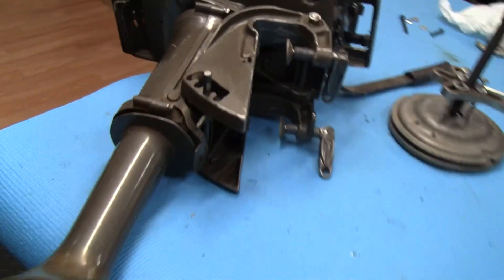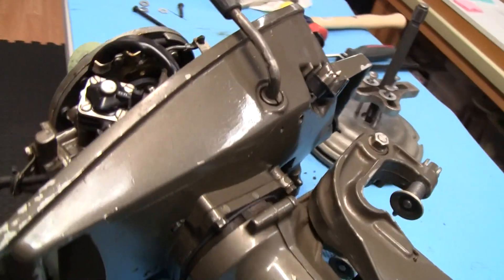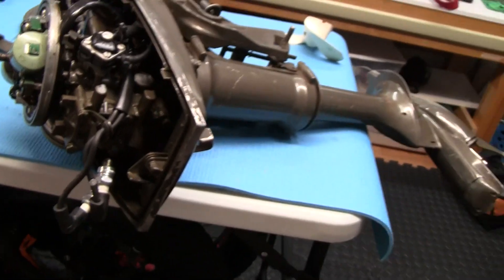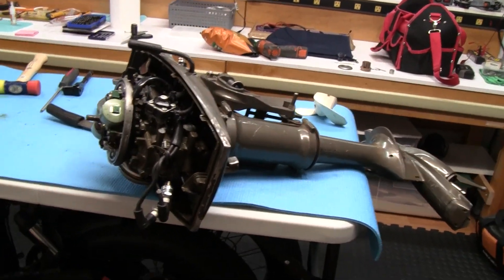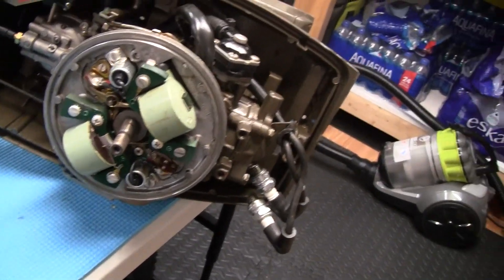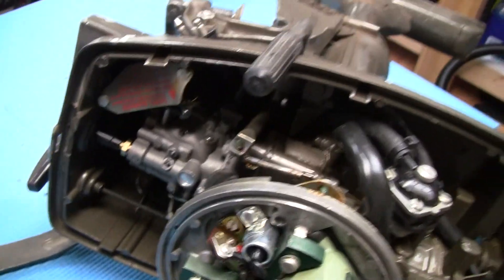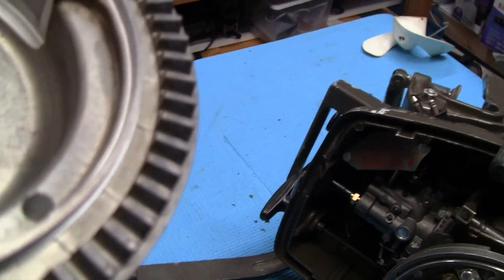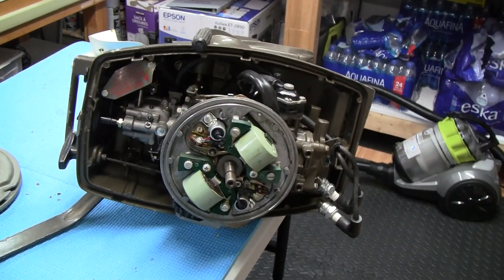Looks good guys. I'll catch you later — maybe get some more videos on this thing running when I get it running, and maybe get out on the lake soon. We're in March so it'll be a while yet. Anyways, that's my little video on the ignition system. I think it's around 20,000 — sometimes it tells you on the casing. Catch you later guys, take it easy.